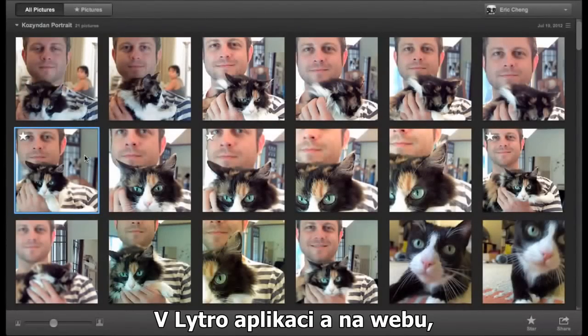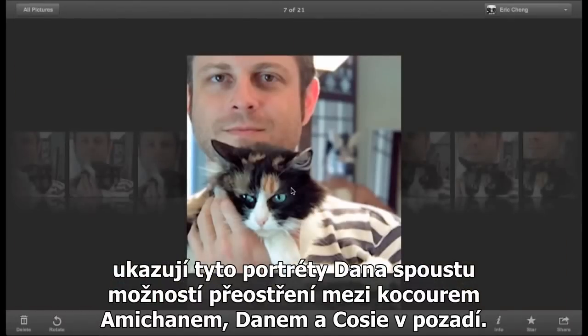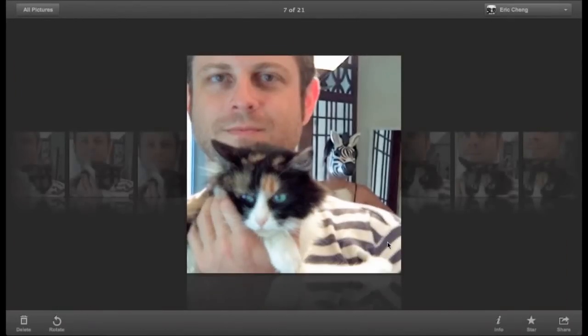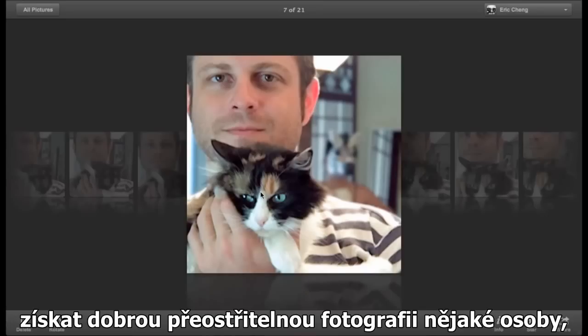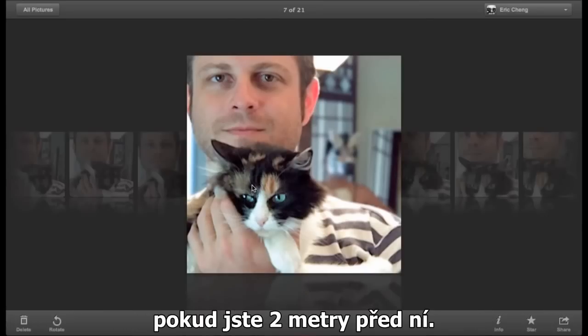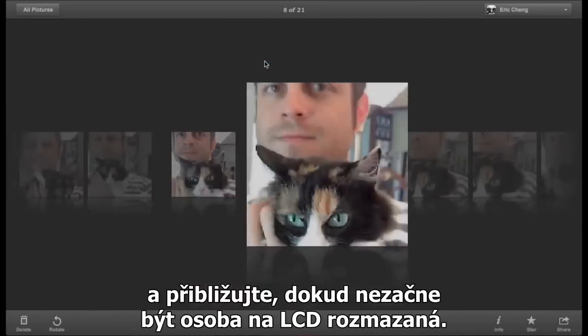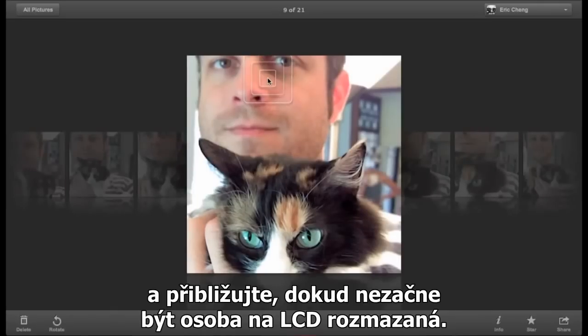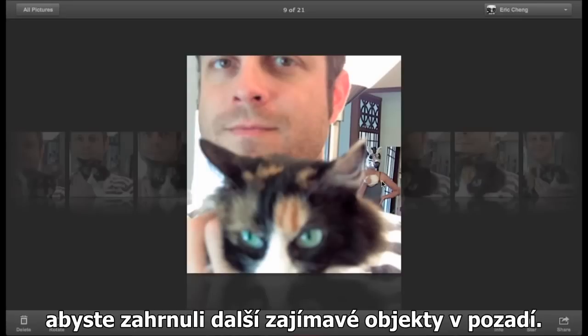On the Litro desktop application and on the web, these portraits of Kozy and Dan show a lot of refocus between Ami-chan the cat, Dan, and Kozy who's in the background. It's actually fairly easy to get a good refocusable living portrait of a person if you're within 6 feet of them. Just use the camera in everyday mode and zoom in until the person starts to blur on the LCD. Then without zooming in anymore, recompose your shot opportunistically to include an interesting background element.